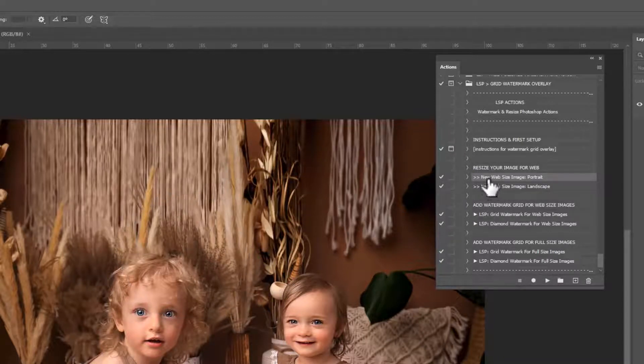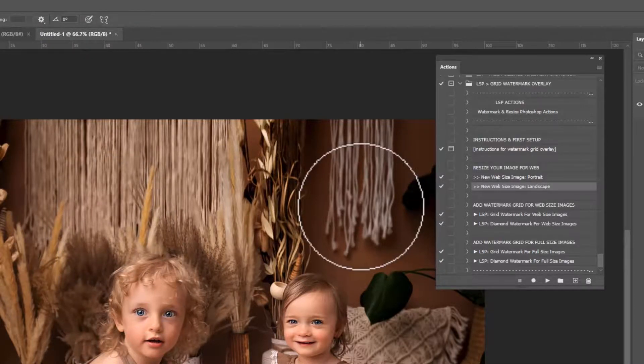So first of all I recommend resizing your image for web. You can use the new web size image — portrait or landscape. Landscape is long, portrait is tall. This is a landscape image so I'm going to click that one and hit play. This has actually created a brand new image that you can add the watermark to. Here's our original and here is the brand new image, and this way you can add the watermark grid to this without saving over your original.